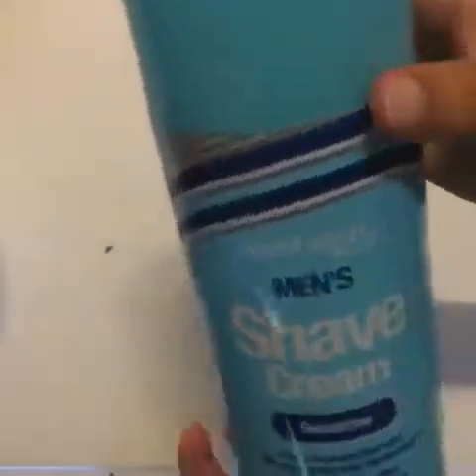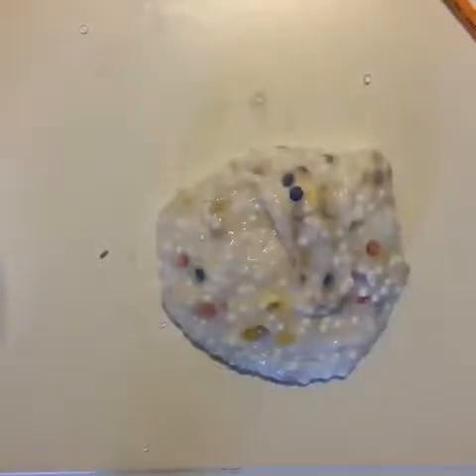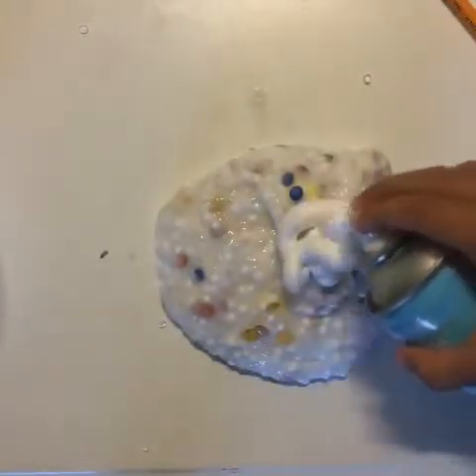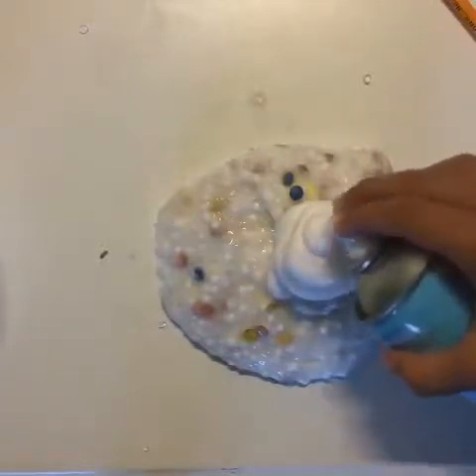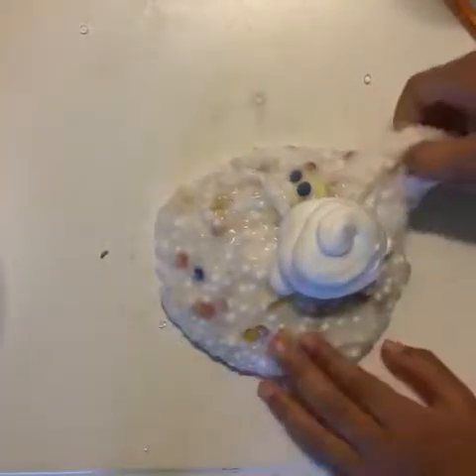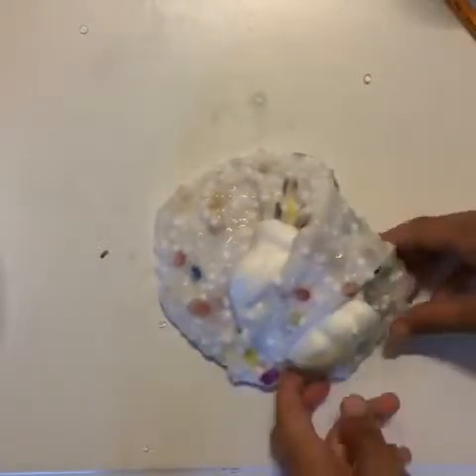This is a shaving cream I got from the dollar store. Shaving cream can be expensive or cheap depending on which one you use — I will use this one. You will want to add a decent amount of shaving cream. Knead the shaving cream in until combined with the slime.